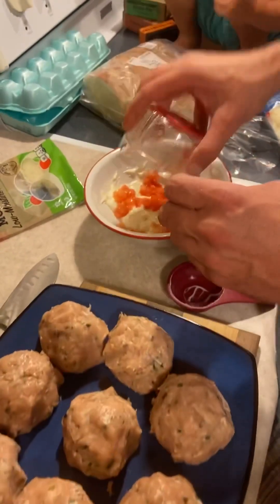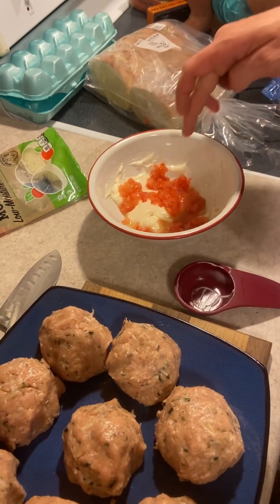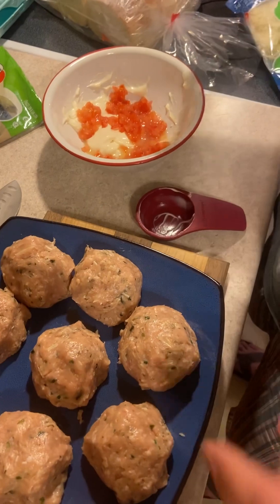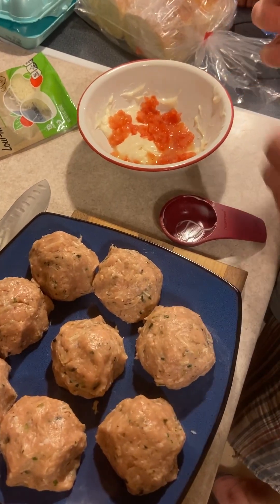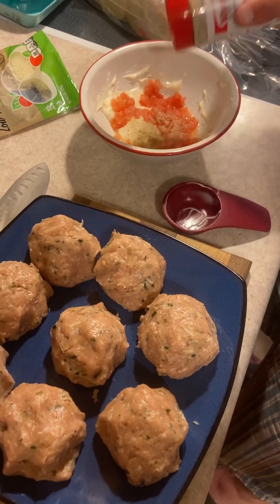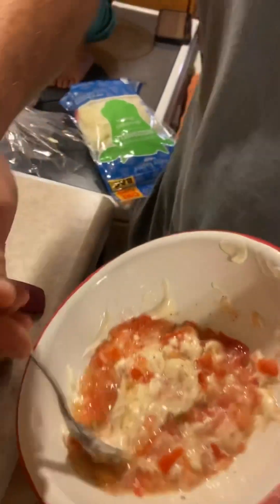Now in this bowl we've got a quarter cup of mayonnaise, a tablespoon of lemon juice, about two tablespoons of tomatoes in there, and then we're going to add some more seasoning — salt and pepper, whatever you want to call it.